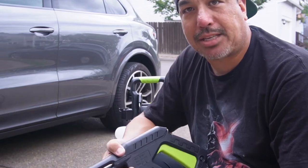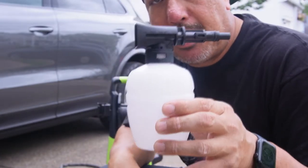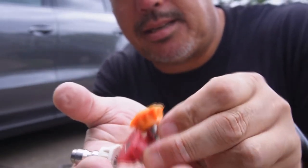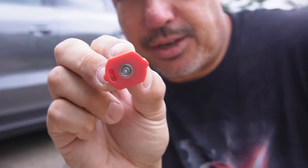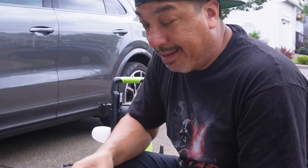This pressure washer also comes with a soap applicator — not a foam cannon, just a soap applicator. We'll test it out, see how well it sprays and what kind of pattern we get with the soap. It also comes with your standard pressure washer tips. The green one is already plugged into the gun, but you also get an orange, red, and white one — 40-degree spray, zero degree, and 15-degree. There's no soap applicator nozzle tip, but you do get the soap applicator container.